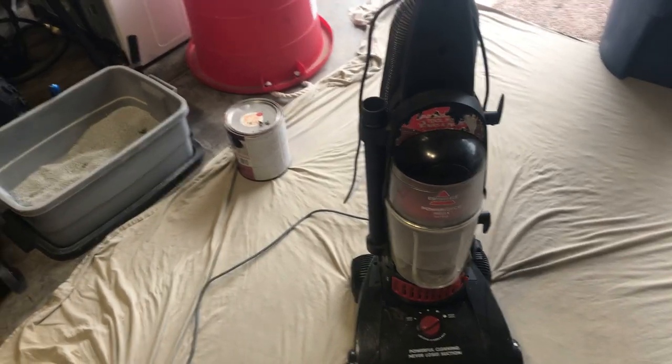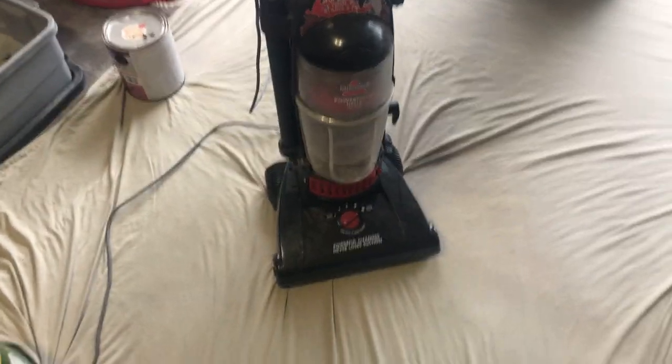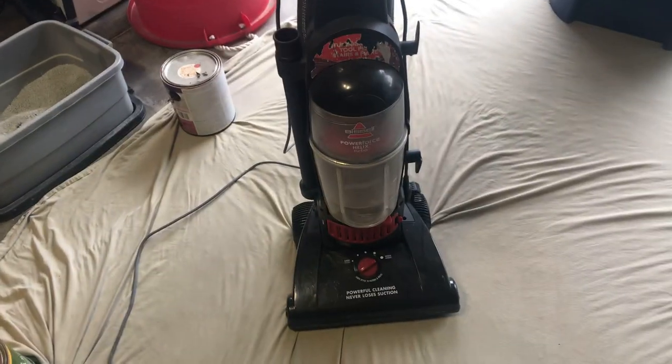Yo, what's up guys, VacuumerVideo here, and today we will be doing a vacuuming with the Bissell PowerForce Helix Turbo.